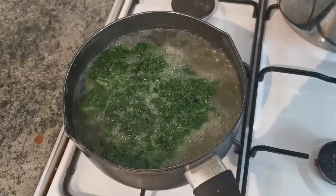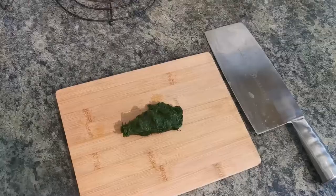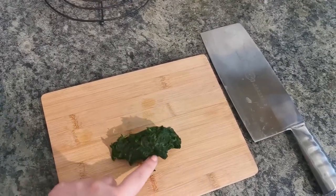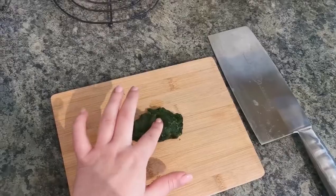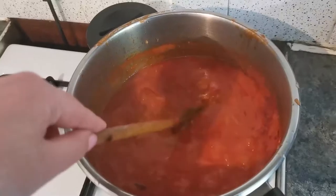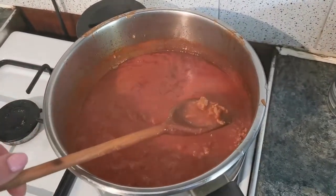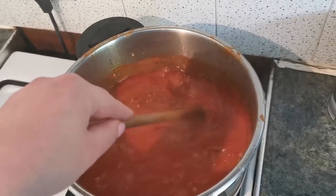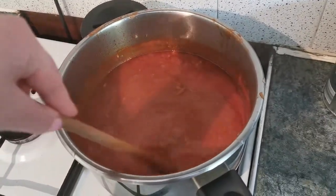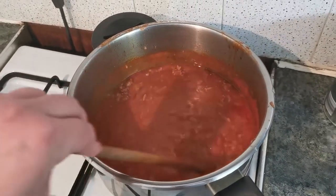I'm boiling 100 grams of spinach in salted water. After, I'll rinse the spinach and chop them. This is the ragù after 40 minutes — it's still too liquid, so let's keep it going for like an hour or more.